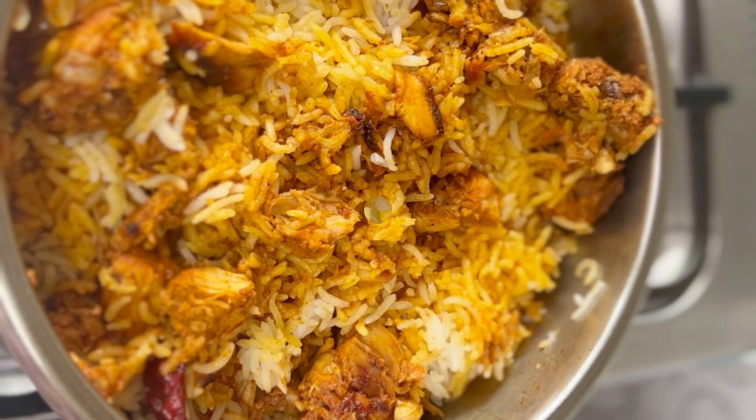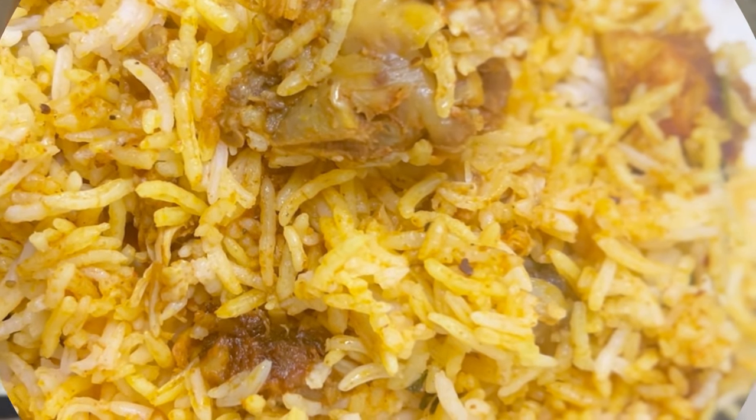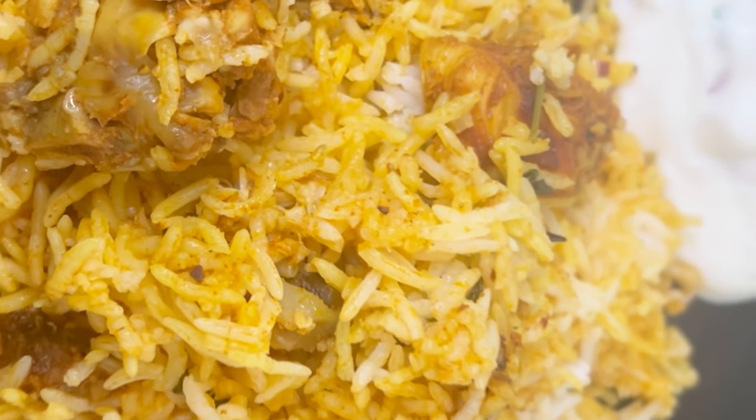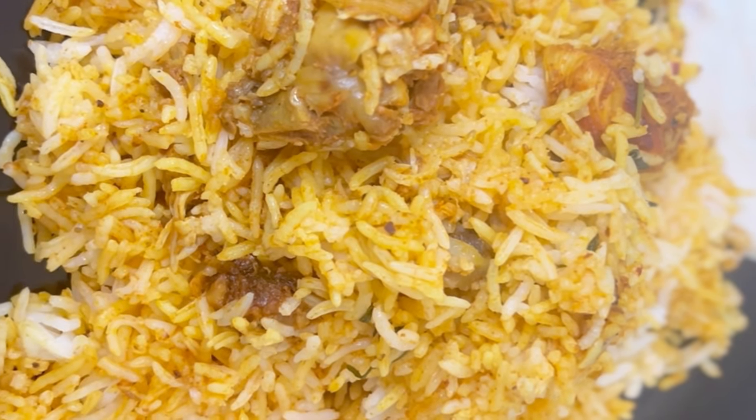I am ready to make it a little bit spicy. It is a good taste. InshaAllah, get a good recipe. Bye, Assalamualaikum.